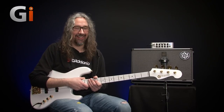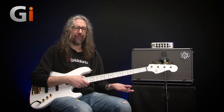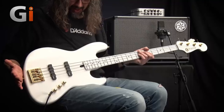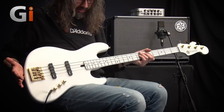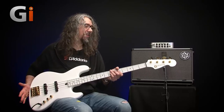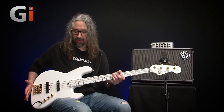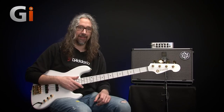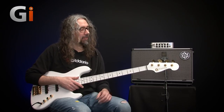Yeah, great fun. Loving it. So look at this — is this the first completely white bass that we've had down in the basement? I think it looks absolutely stunning. Let's get up to the headstock and we'll do the usual zoom through, have a listen to what the bass is capable of and talk a bit more about it. So here we go.